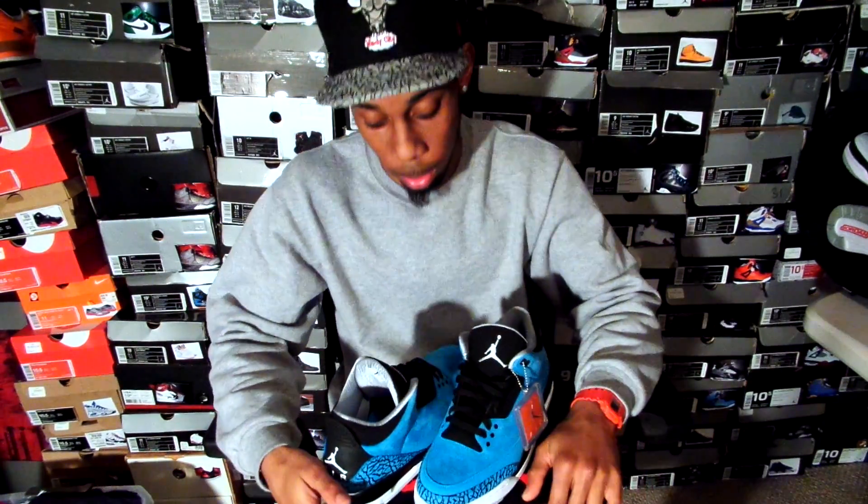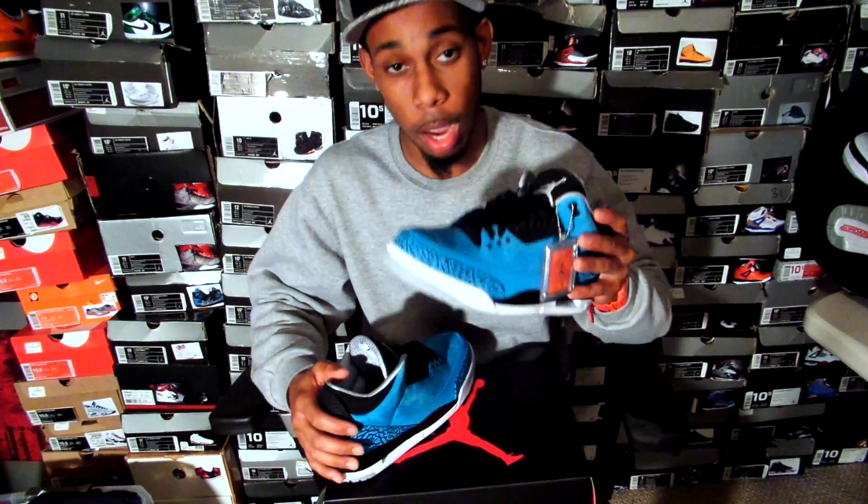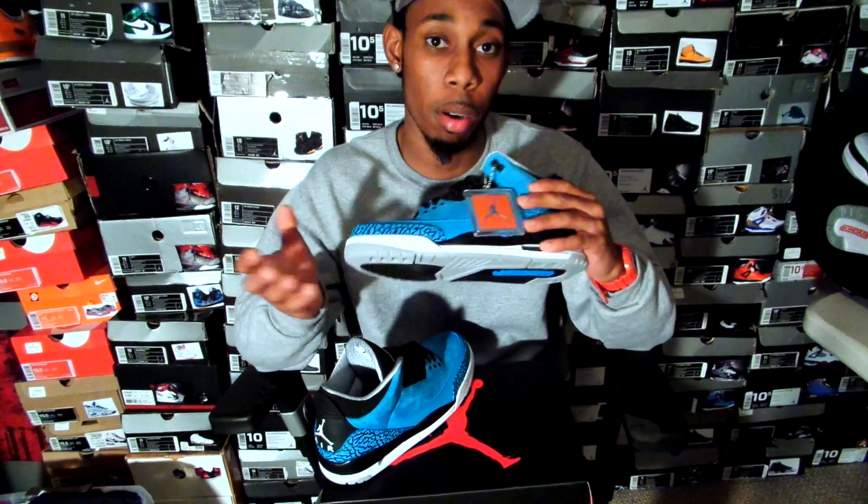What's good? It's your boy First Pussy Jones coming to y'all with an Adron Retro 3 review. So let's get into it. As y'all can see, y'all already know what these is. This is a must-cop for me — the Adron Retro 3 Powder Blues.